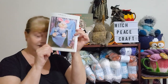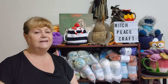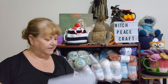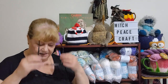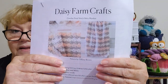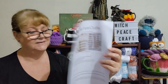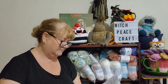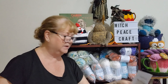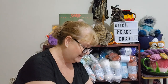Number two is a free pattern from Ravelry. I quite like the stitch on this one — it is from Daisy Farm Crafts and it is called the Petal Stitch Baby Blanket by Tiffany Brown. Not necessarily will I use those colors, but that is what the stitch will look like. All the links will be below. Number two: the Petal Stitch Baby Blanket.